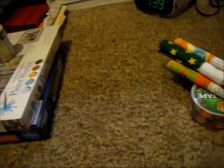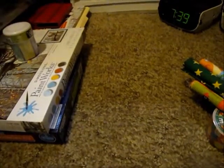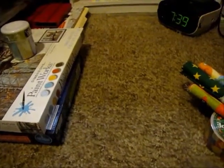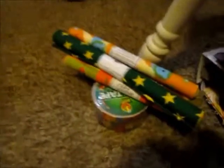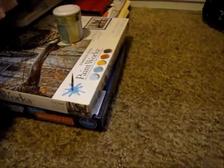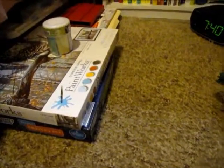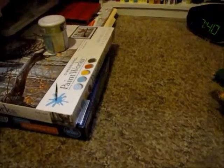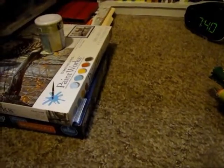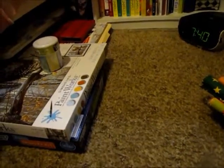Hi everyone! Today I have an AC Moore haul and I'm going to show you what I got. I have two separate hauls because I went two days — so I have a small haul here and another small haul. I'm sorry for all the background noise. I'm also going to do a little video showing you my chinchilla, and this is my chinchilla.